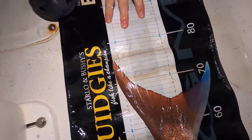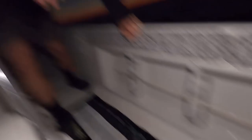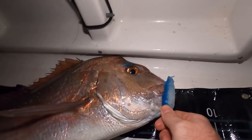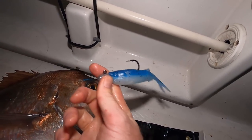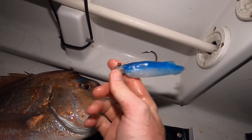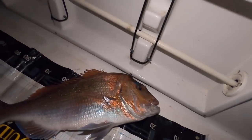There you go — 75 centimeters of first cast snapper! How good, can't believe it. Typical corner of the mouth hook up. I'm going to call this color a little pilchard, I'll tell you the proper name later once I figure it out. That works. We might bleed this guy and get him straight on the ice — that's a pretty bloody good start guys.